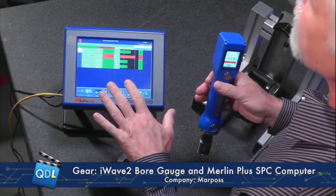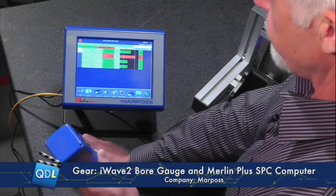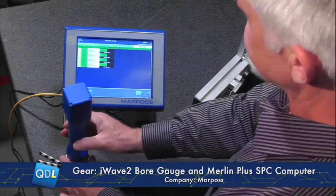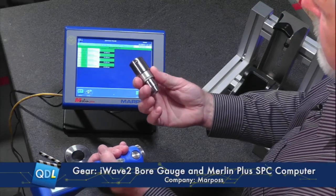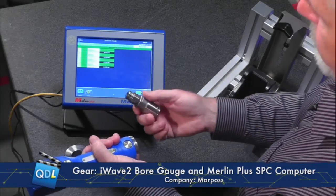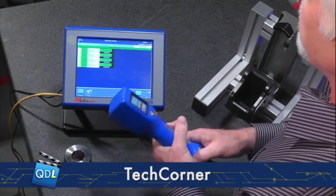One thing I didn't demonstrate earlier is zeroing the gauge, and I want to show that it's very easy to do. Before taking measurements, you put the gauge into your master and simply zero it — it takes just a couple of seconds. You would always want to do this when changing the nose piece. These nose pieces simply unscrew. This is a bore gauge, and it comes in a variety of sizes, but you can also have plug gauges, depth gauges, taper, cylindricity, and ovality. There's a wide variety of nose pieces for the iWave 2. They simply screw in, you snug them with a wrench, master them, and you're ready to go.